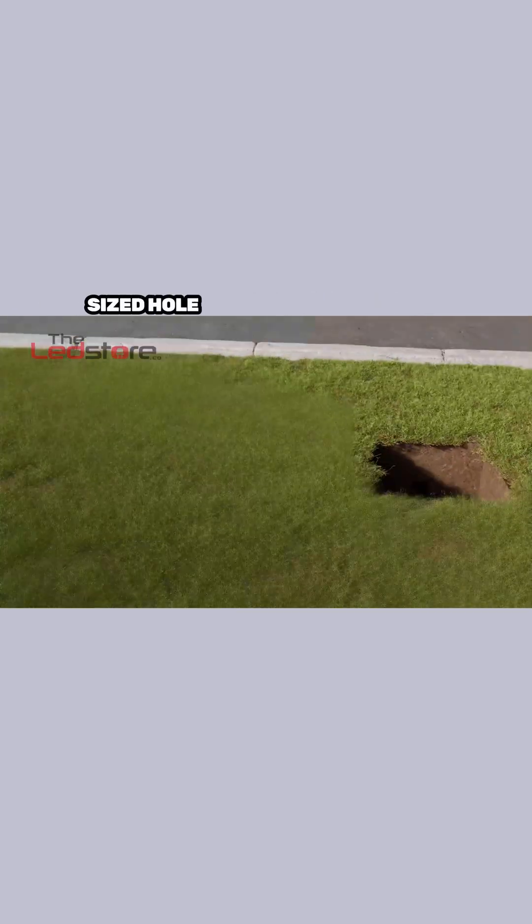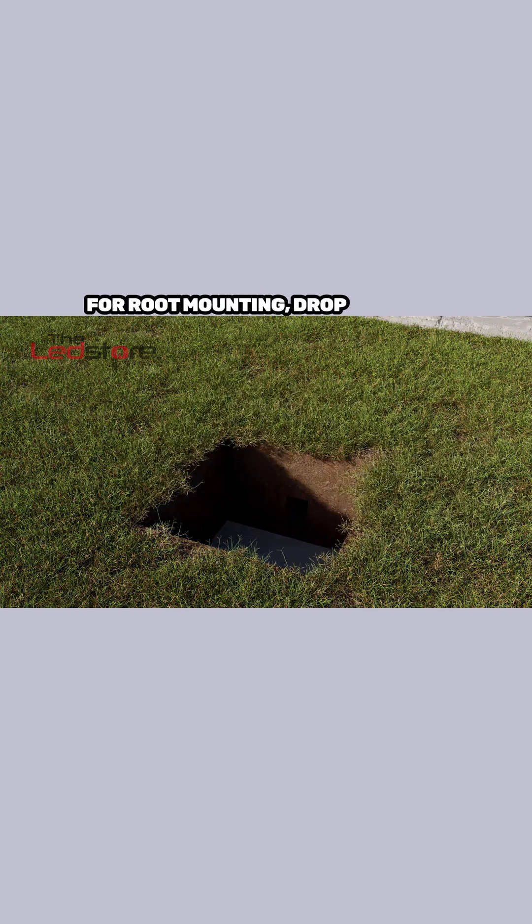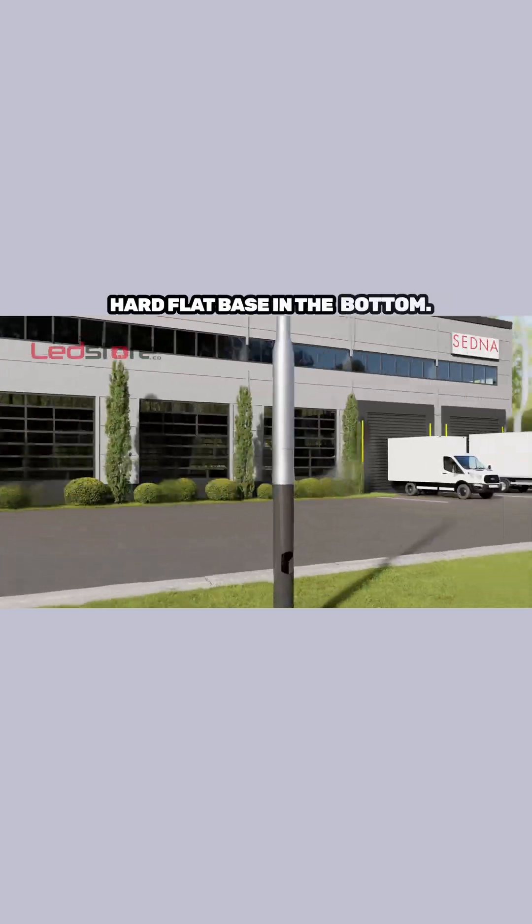Firstly, excavate a suitable sized hole according to the load, wind region, and ground type. For root mounting, drop a slab or hard flat base in the bottom.